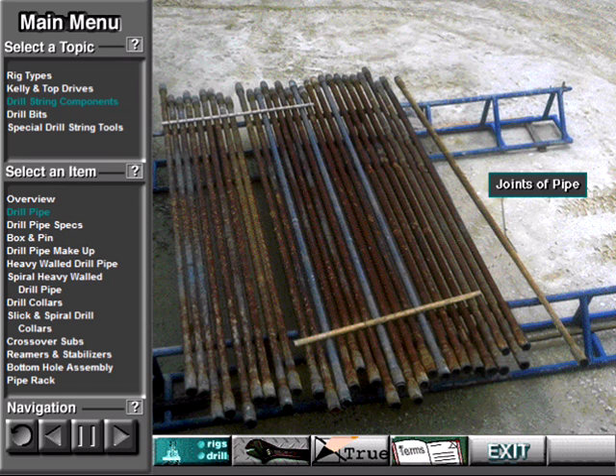Each section of pipe is called a joint. Crew members screw together, or make up, several joints and put them into the hole as the bit drills. Drill pipe, as well as other tubulars, can be specified according to these characteristics.